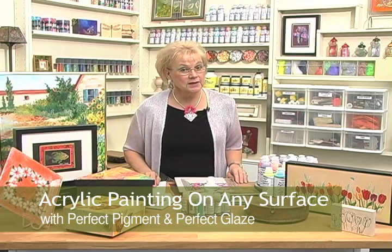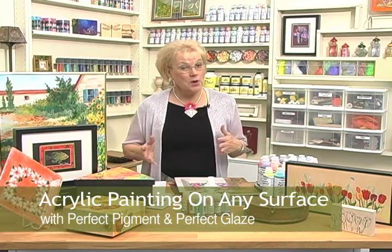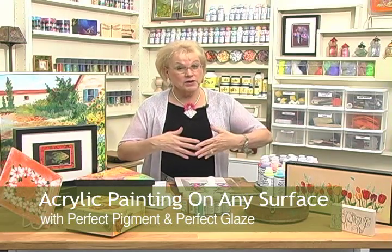Let's talk a little bit about acrylic paint versus watercolor. Watercolor, when you re-wet it, you can get the color to move again. But when acrylic paint dries, it's there forever — it's a permanent paint on most surfaces.